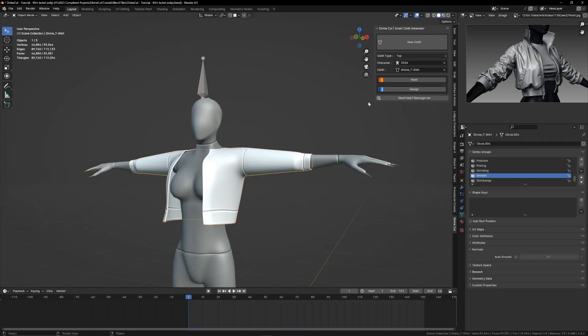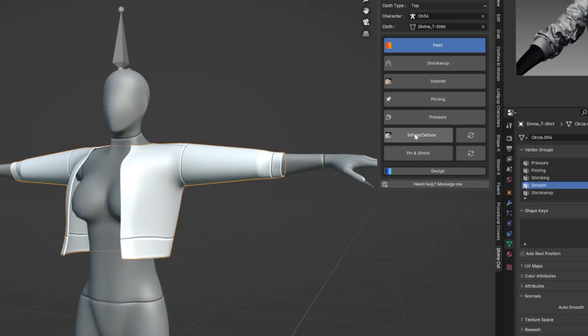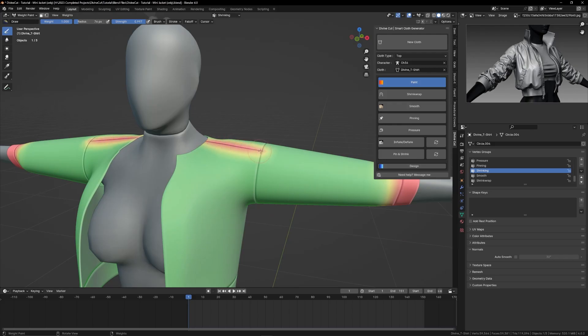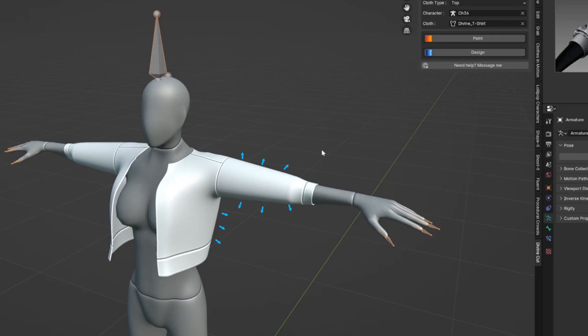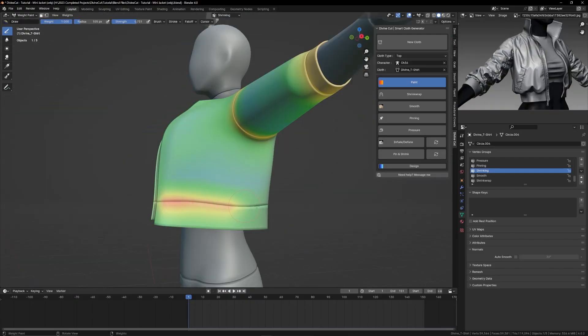Now for physics. To get that interesting shape, we want all these areas to pull the cloth, so we paint deflation. We want this other area to inflate, so hold Ctrl and paint inflation. The same for this area of the jacket.